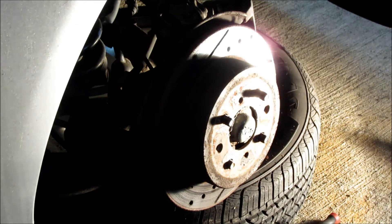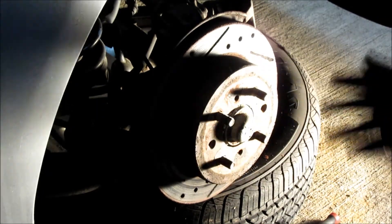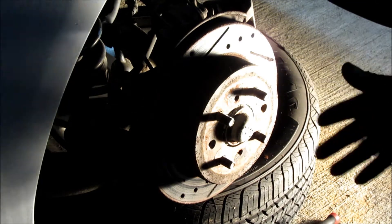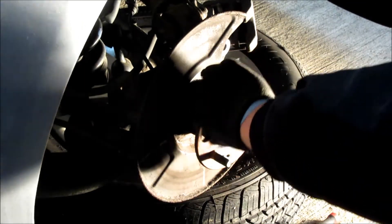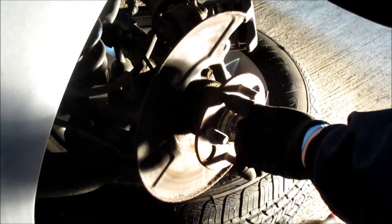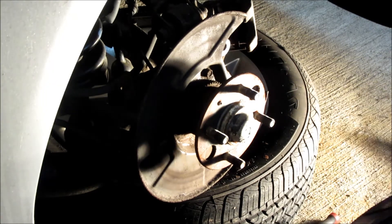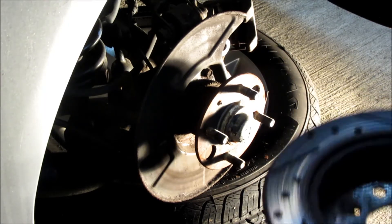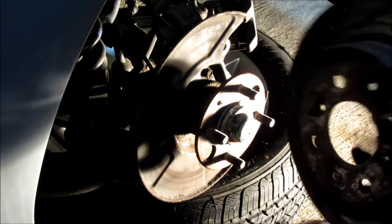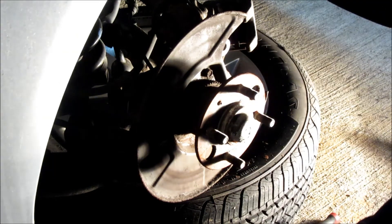Now we've got that off, going to pop off the rotor. Normally there would be a couple of rotor screws in here. I did these brakes when I bought this car a few years back, and I believe I had to drill them out. You can see the little remnants of that - that might end up happening depending on where you live. You either drill them out, or if you're lucky enough to live somewhere with nicer weather, they'll come right off like normal. These eBay rotors I bought a few years back are a little worse for wear, but they're still working so I'm going to leave them on.